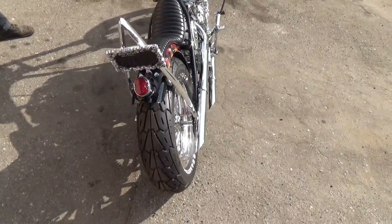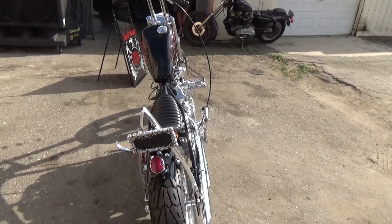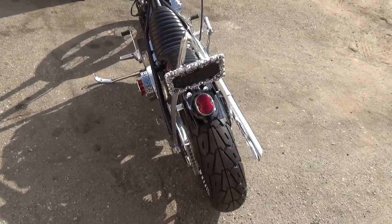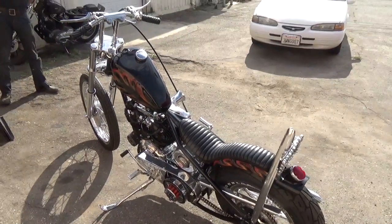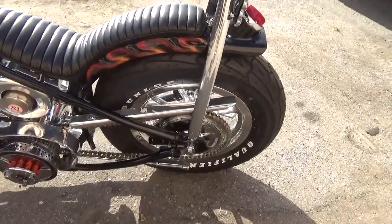Hopefully I can wipe it down and keep it clean, but I'm pretty happy with how it came out. Well, it's quite a contender for Best Chopper. I hope so — I'm thoroughly impressed.